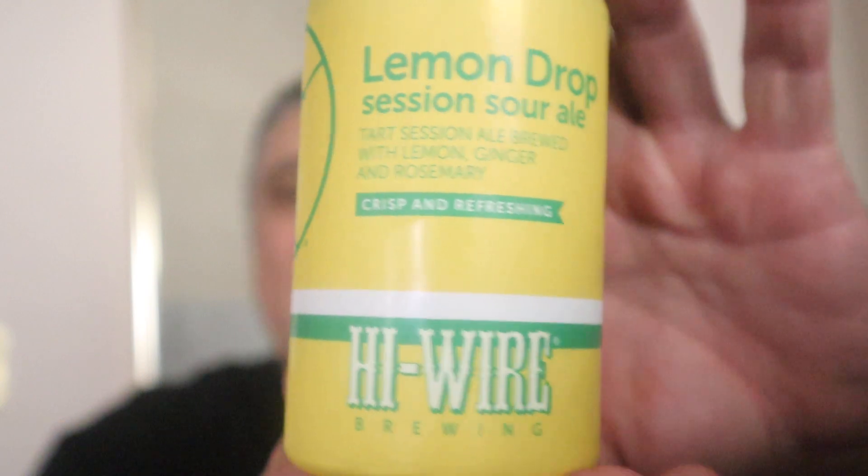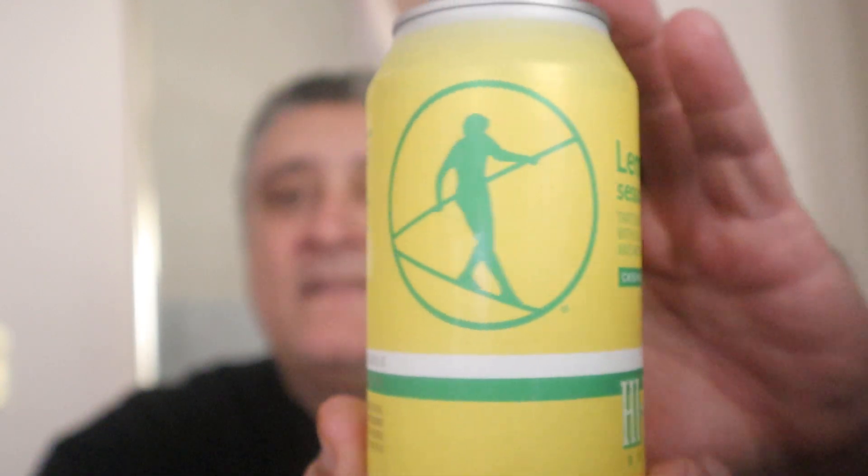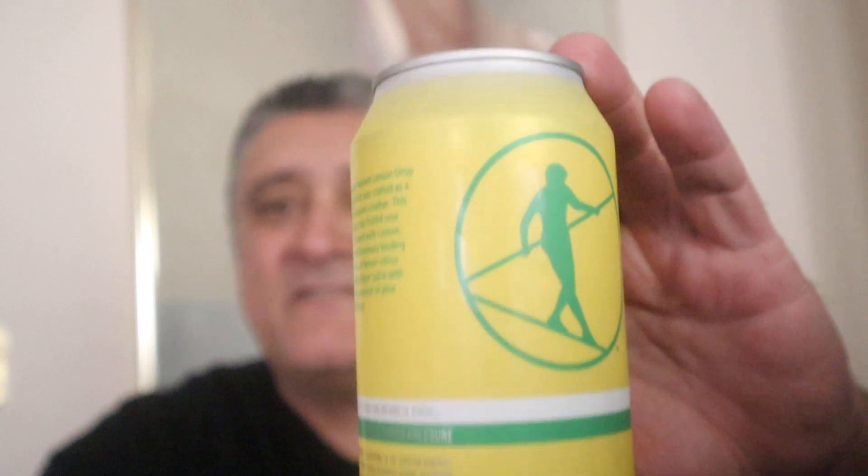Crisp and refreshing — yeah. Yellow can, look at that. Take a peek at the packaging — the guy's on a high wire doing his thing.